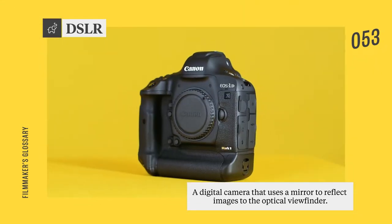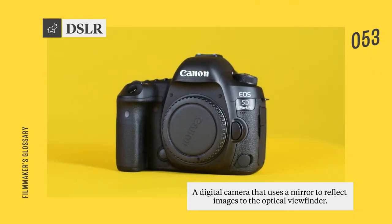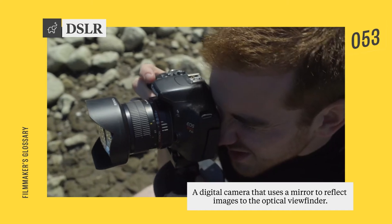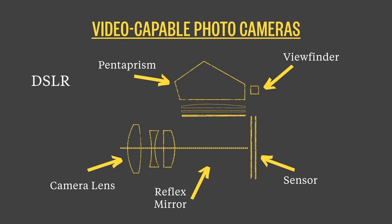Digital single lens reflex cameras, DSLRs for short, are digital cameras that use a small mirror to reflect light into an optical viewfinder. When the shutter is pressed, the mirror flips out of the way and allows the digital sensor to capture an image.